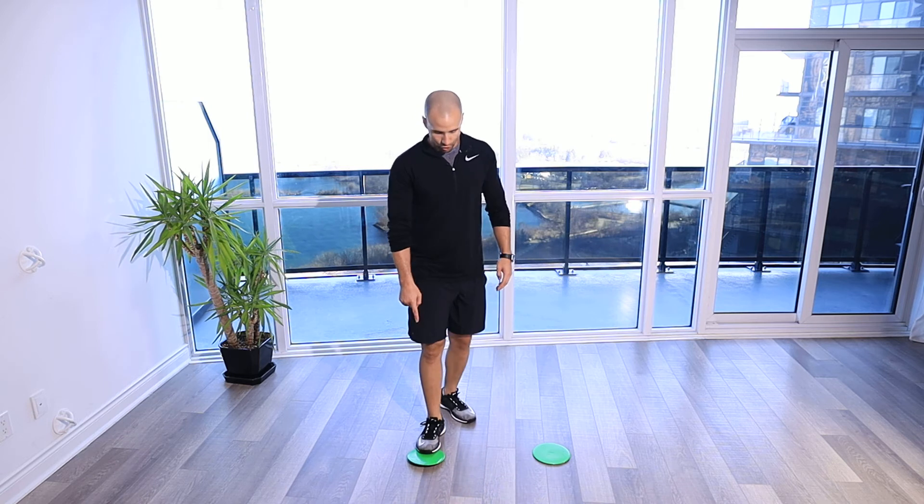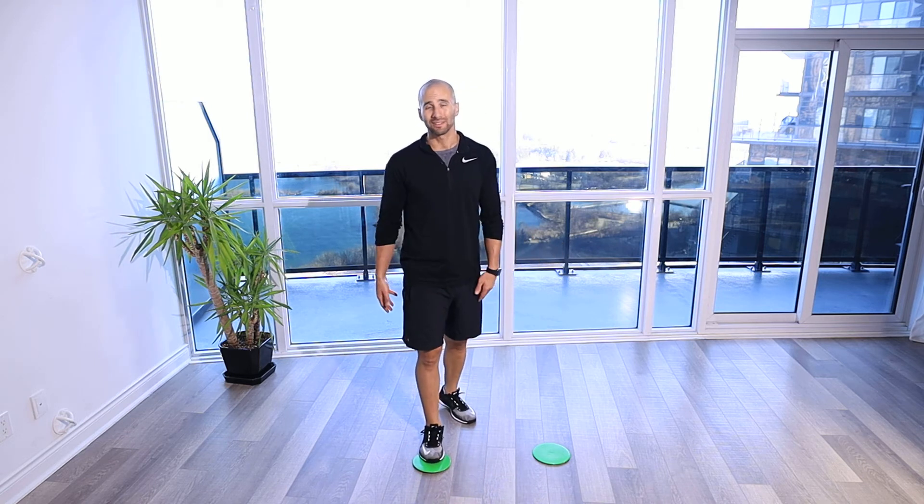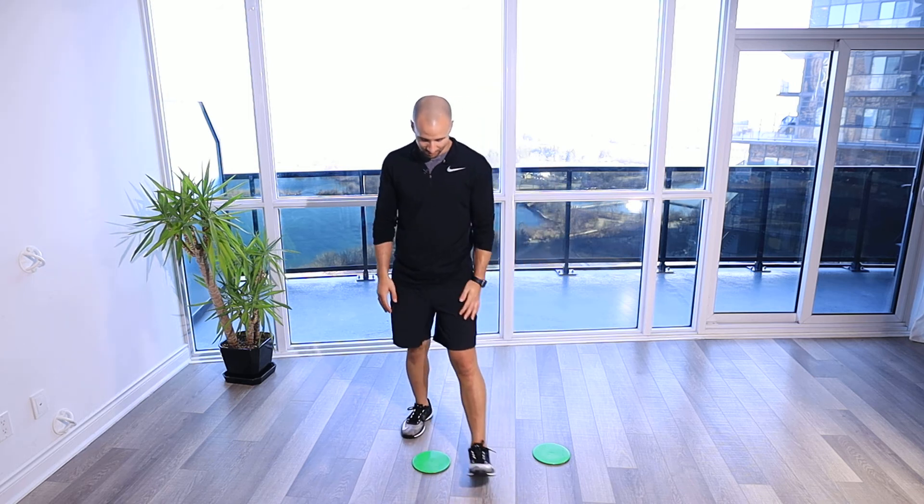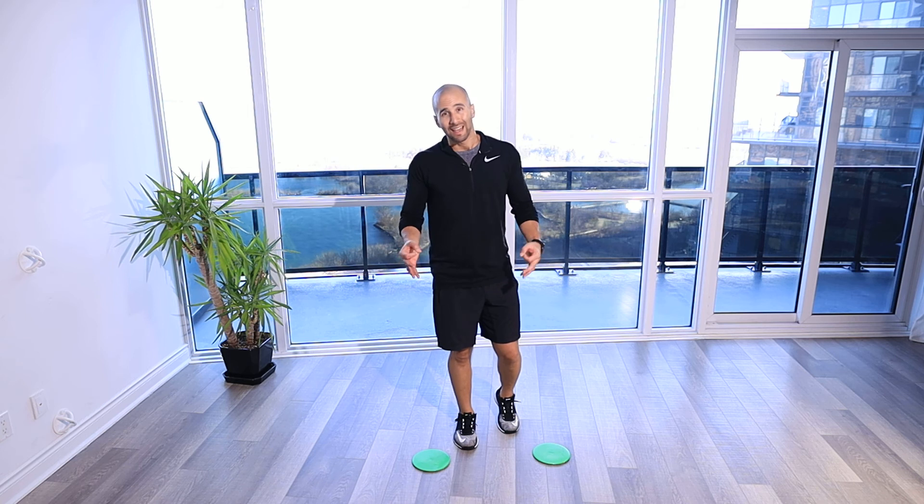This is just to show the object here. You can use something like a dumbbell instead. I recommend using a collapsible hurdle just in case you step on it — you're not gonna do anything to your ankle. So in this case I've just got these discs here as a marking. You really don't even need to have anything; just imagine you've got those objects that you're stepping over, going nice and quick.